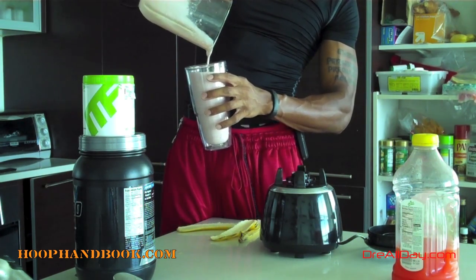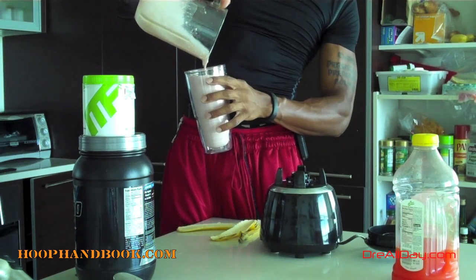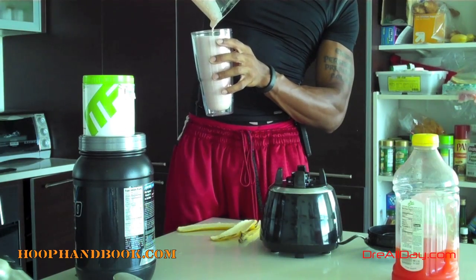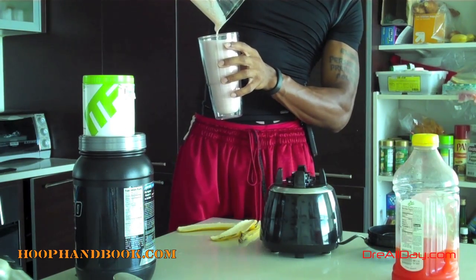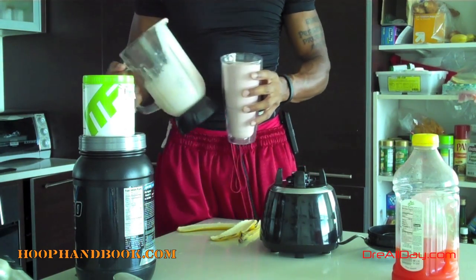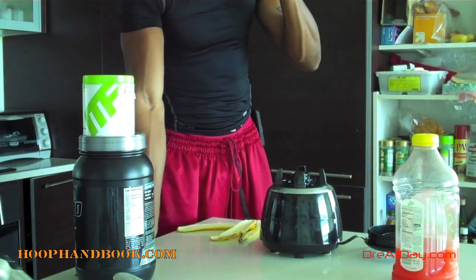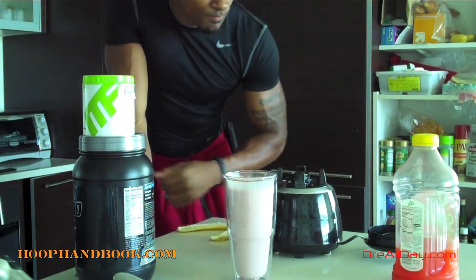I want it to be like a milkshake kind of consistency, even though there's no milk in it. I'm going to get all this poured out. Let's see what it tastes like. Tastes good to me.